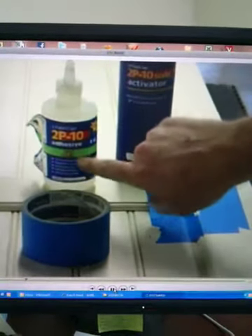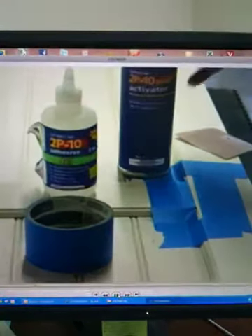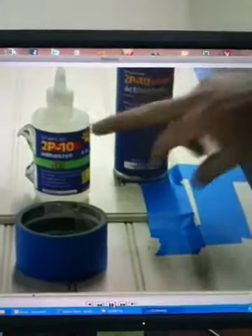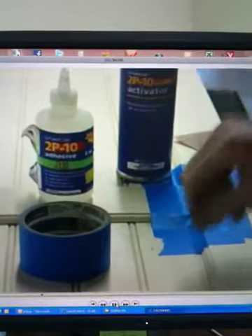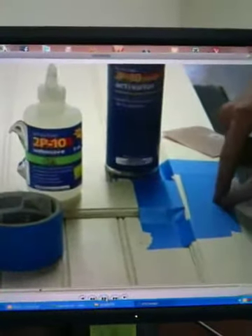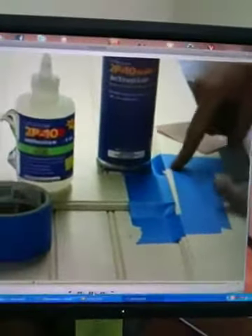We've got a 2P10 adhesive gel in this can right here and we've also got a 2P10 solo activator. Now this without the activator is useless. First we took some blue painter's tape and we taped off the area around the crack. The crack is about four inches long right along this joint right here.